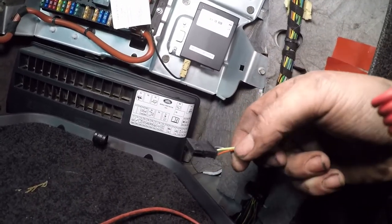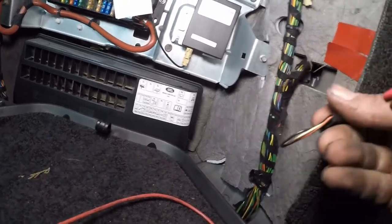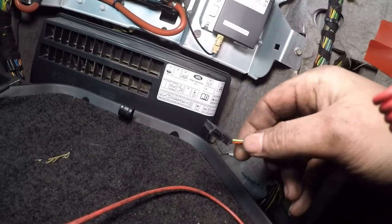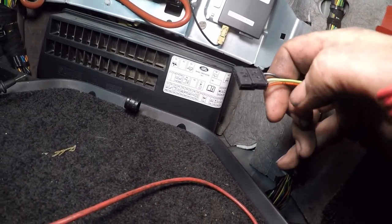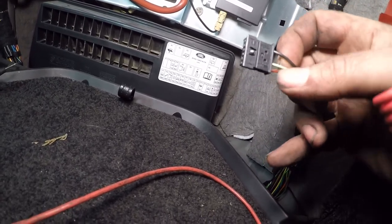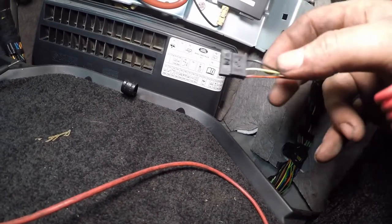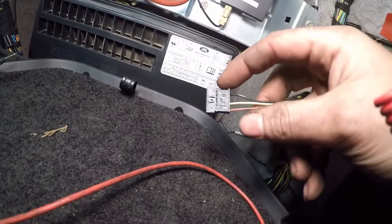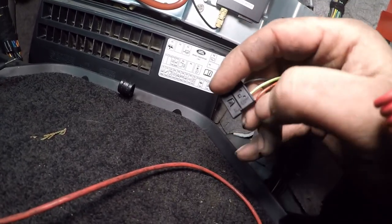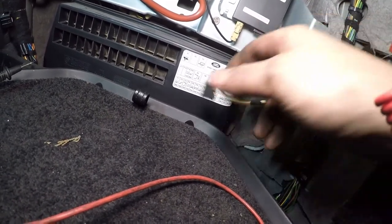Mine has a red with a black stripe, solid black, and then a white with a green stripe. On my one, red is the positive 12 volt, black is the ground, and white and green is the switch live. That should have 12 volts go down to it when you press your button on your remote to start the fuel-burning heater. Your colours might vary but the pinout will be the same. It's these three pins you want, and what we're going to do is check if we have 12 volts going to this module to start with.